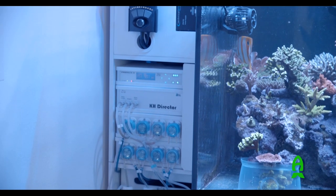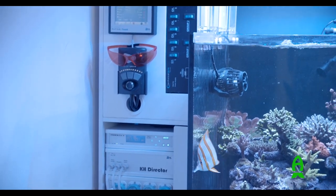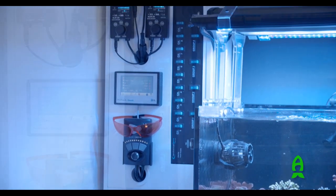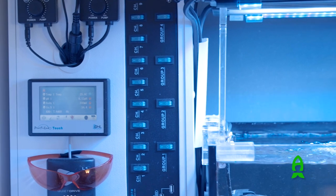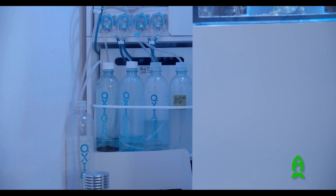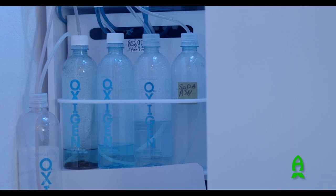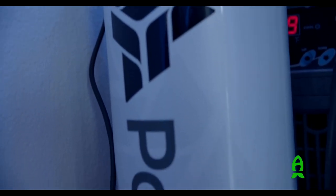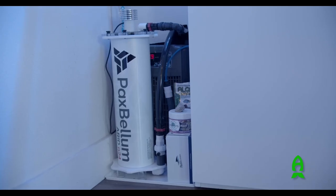One thing you may notice is the cord management — I'm pretty OCD about that. I spent a lot of time building the cabinet so all cords and wire management are in the back, and I'm using a Tectra probe power bar to easily get to all the components and turn them on and off as needed. Moving down further you can see my dosing containers and bottles — thanks to Octo Aquatics for building this for me, it's been super simple and convenient. Below that is my Pax Bellum LG reactor, positioned next to the aquarium rather than in my sump, which is pretty crowded.